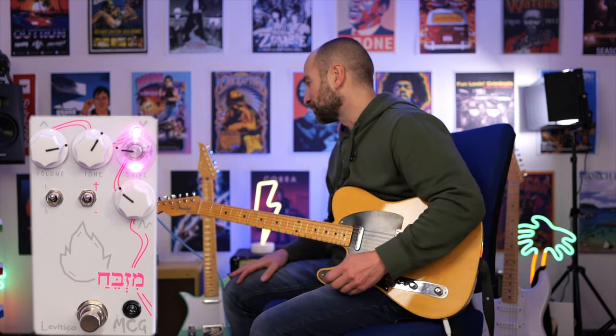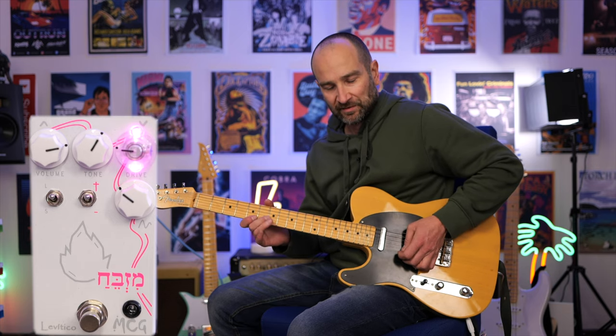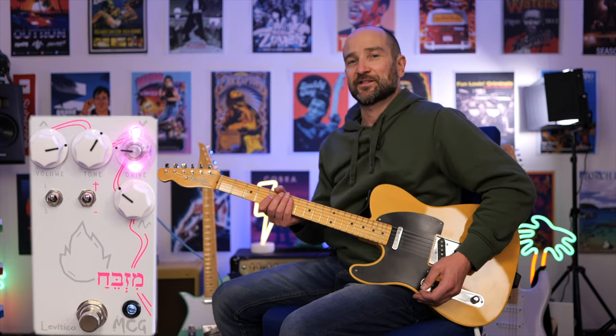I've just cranked up my Blues Deluxe to the point of break-up — there's a little bit of hair on the sound. The pedal's currently off. And now with the pedal on with the gain down and the volume cranked — have a listen to the difference.